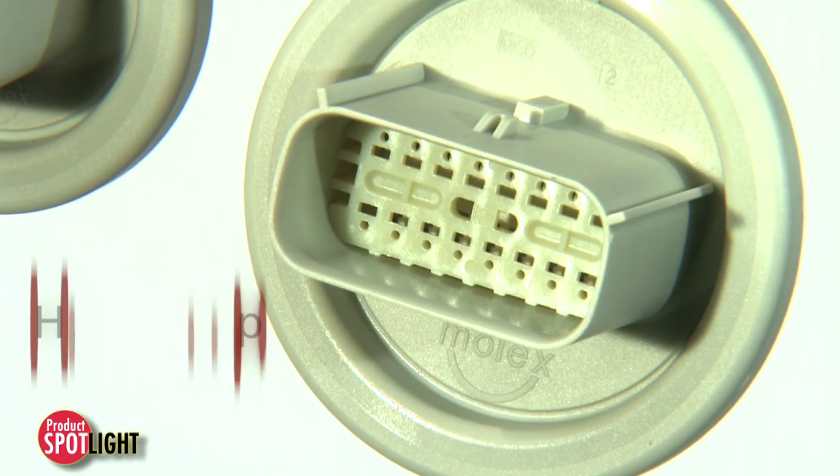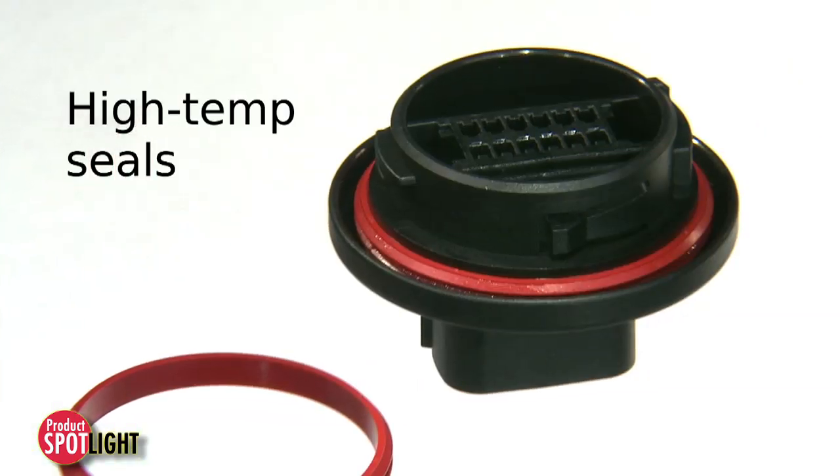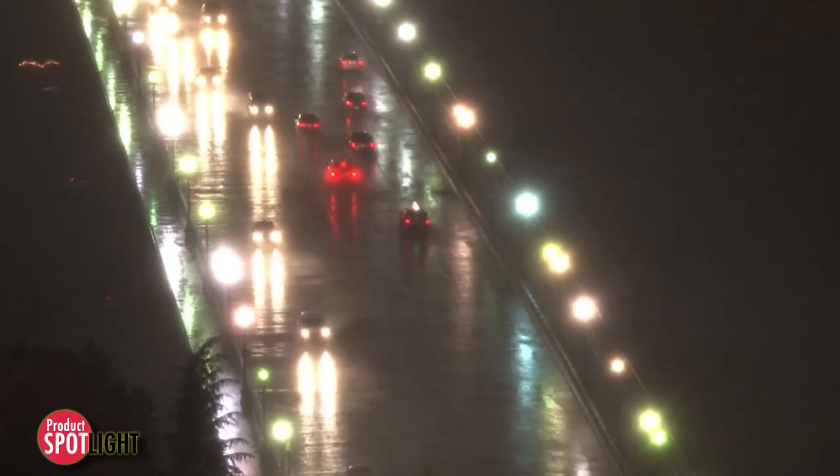With additional features such as high temperature thermoplastic housings and high temperature silicone seals, the product can be used in engine compartments and other high temperature environments.